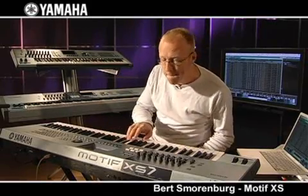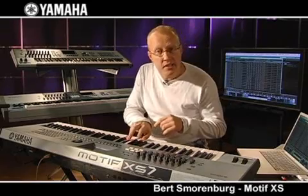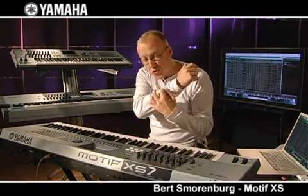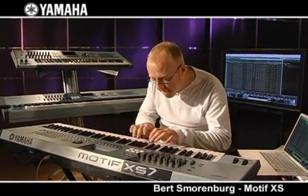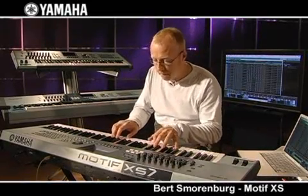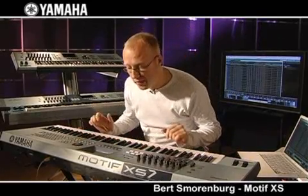Arpeggiators — there are more than six thousand arpeggiator patterns in this machine, including guitar arpeggiators. The cool thing is half of these arpeggiator patterns actually recognize the chords that you are playing, so it will always try to make the voicings as smooth as possible. Beautiful acoustic guitars — it's just in the machine.